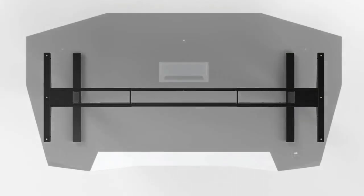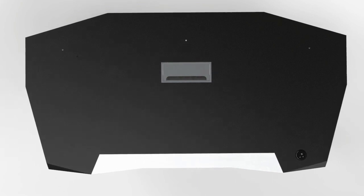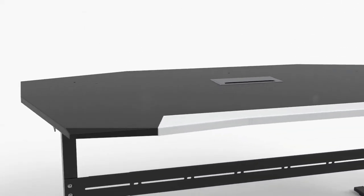The spacious, lacquered, ergonomically shaped desktop is made from 25 millimeter lacquered wood. The angled design and shape keep all components turned towards you, keeping everything within your reach.